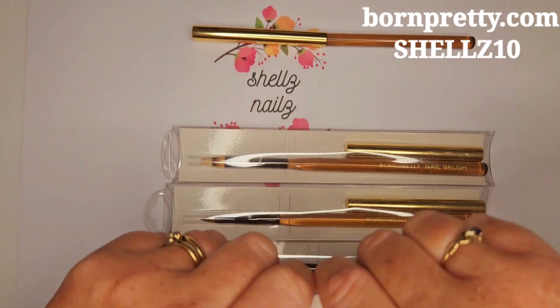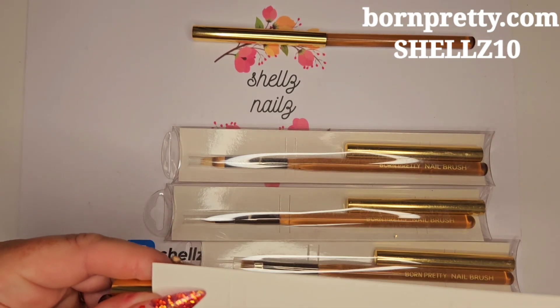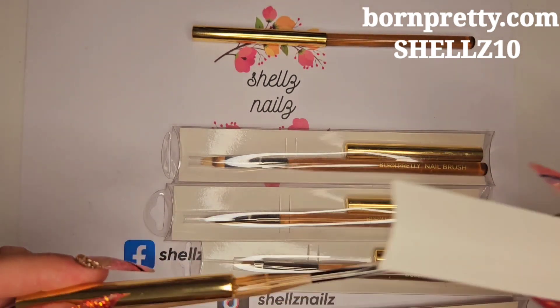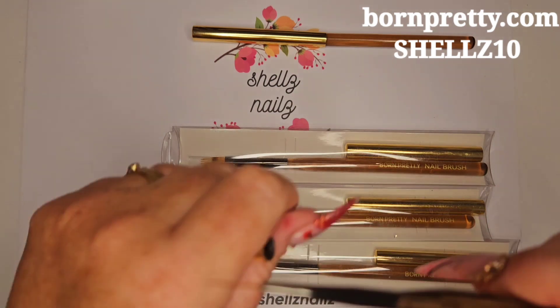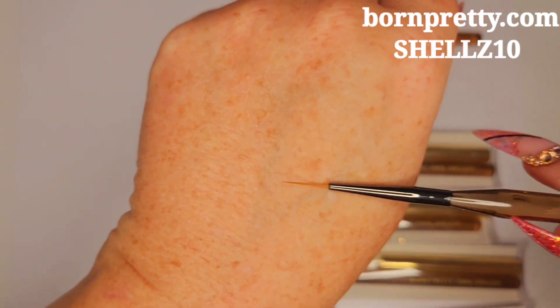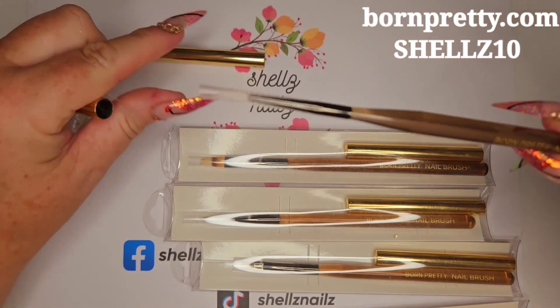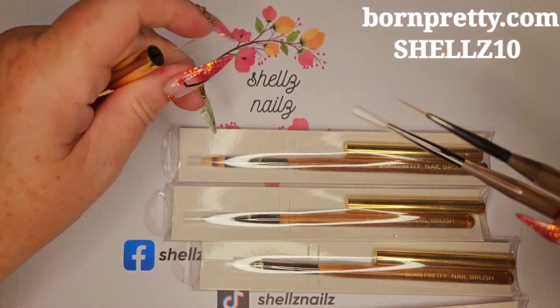Don't mind me today, it's been one of them. This one says it's a drawing brush — it doesn't tell you on one of them, but it tells you on the other. Anyway, this one is a drawing brush, so that's a bit longer than the previous one. Definitely a lot longer.